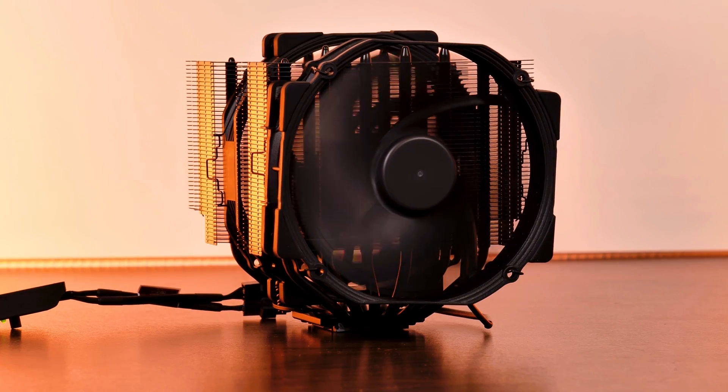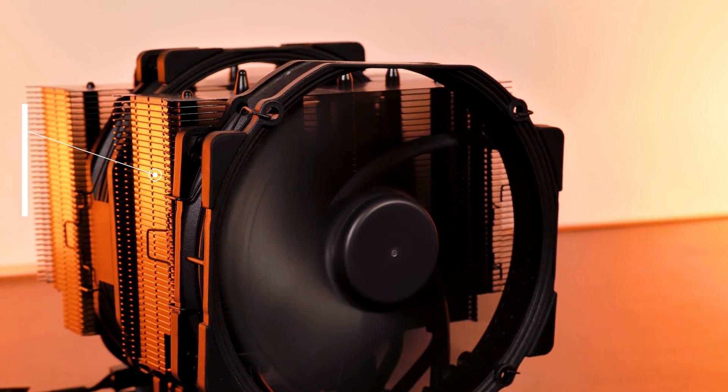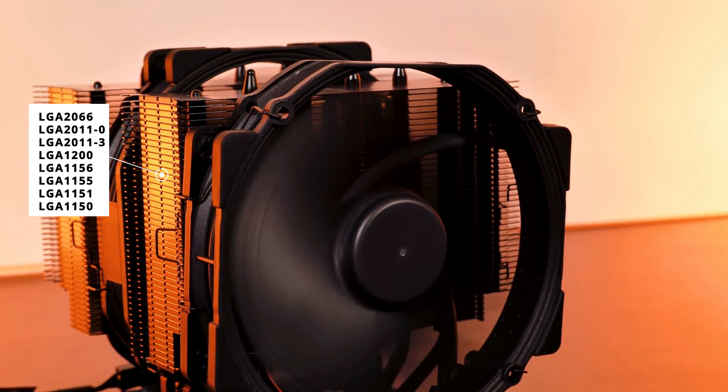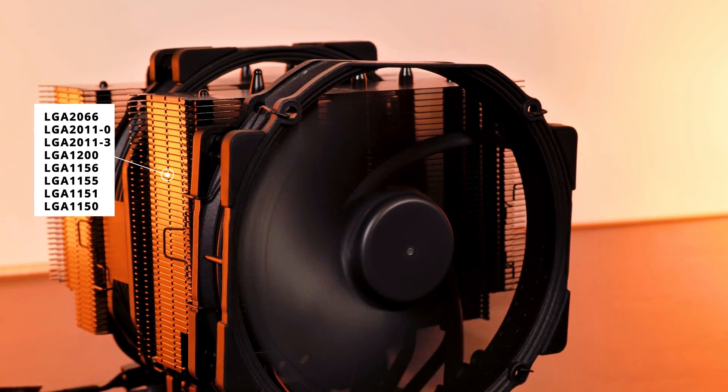On the compatibility list, there is a lot to cover. For AMD, we have AM4, AM3, AM2, and so on down to FM1. For Intel, we have LGA 1200, LGA 1150, 2066, 2011-0 and -3 — basically every still-relevant socket.